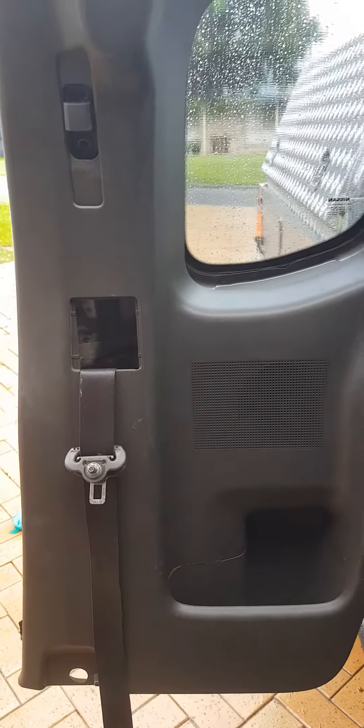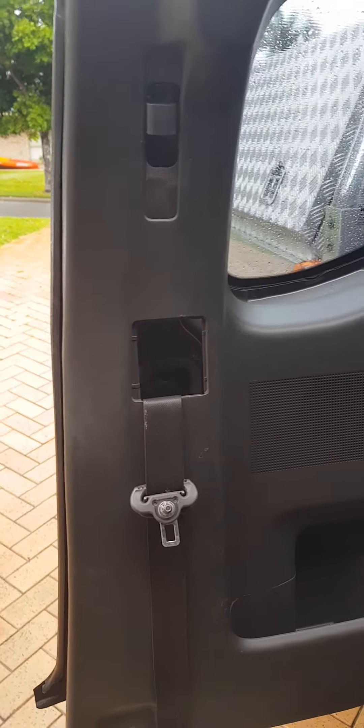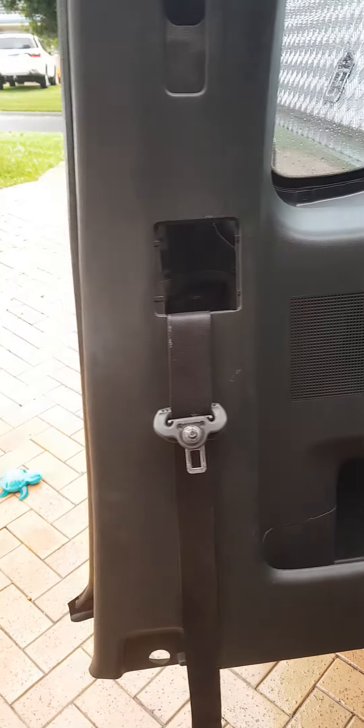What's going on guys, this is just a quick video showing you how to remove the door panel of a Nissan Navara King Cab, either to change the speakers or get in behind there.